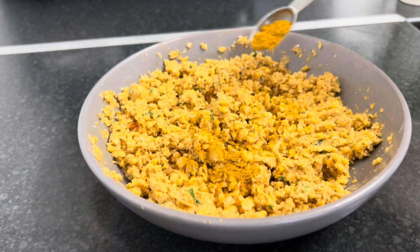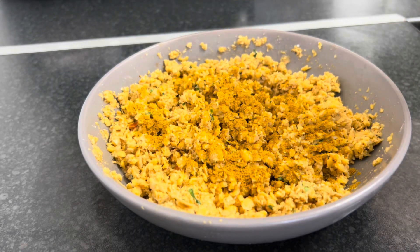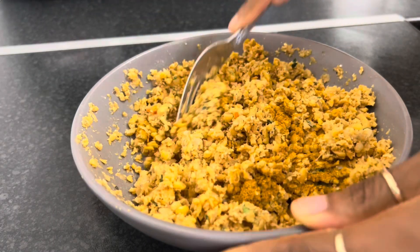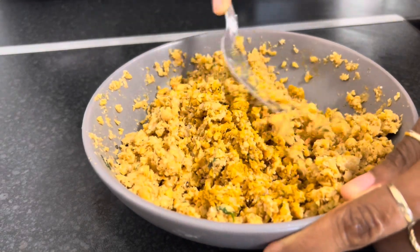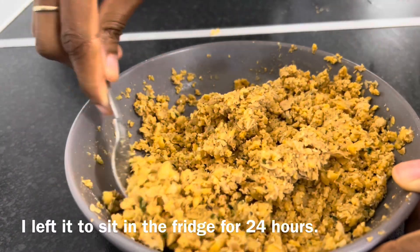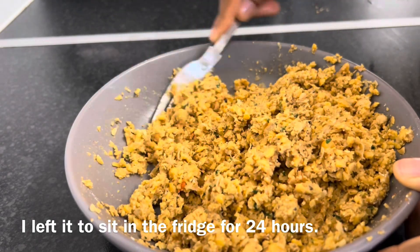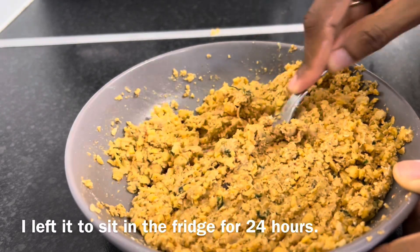I added some curry — that's half a teaspoon, and I'm going in for another half teaspoon. This is what it looks like after I finish mixing everything. Now I'm going to leave it to sit for a while — you can leave it to sit anywhere from 15 minutes to overnight.